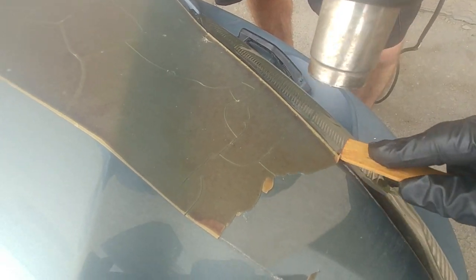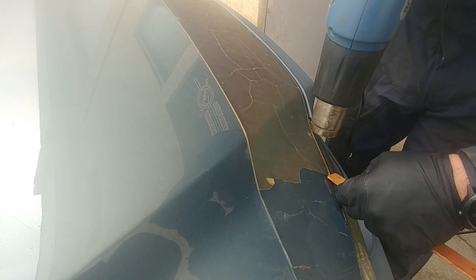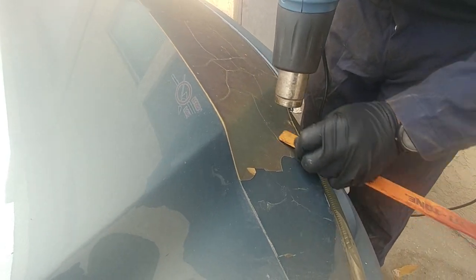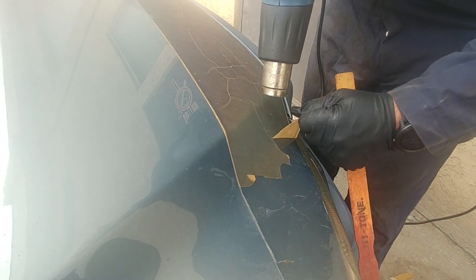You can see it's all cracked — it doesn't want to come off in one piece. Keep applying hot air to the vinyl, not to the metal. You don't want to burn your paint and leave any discoloration or burn marks.